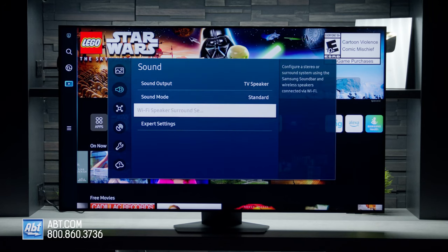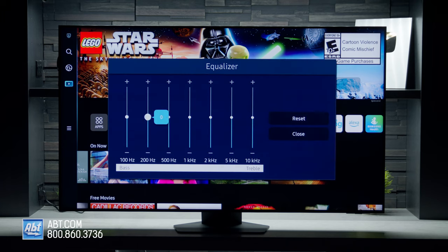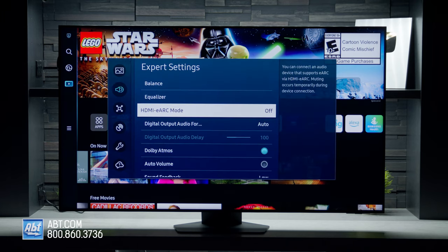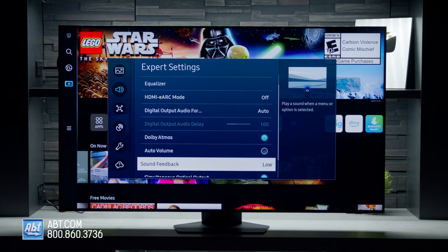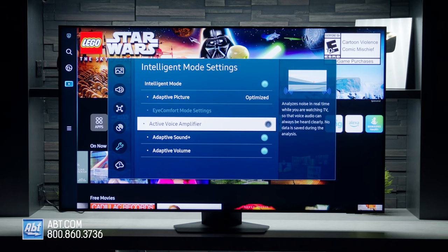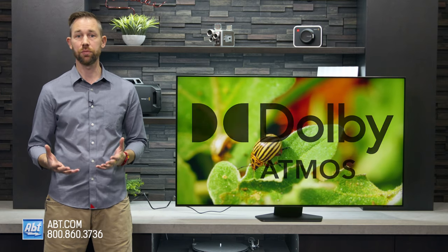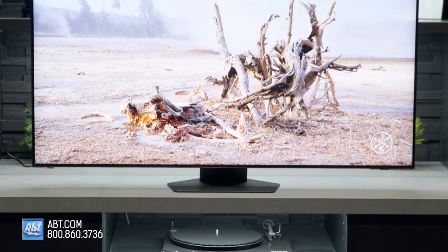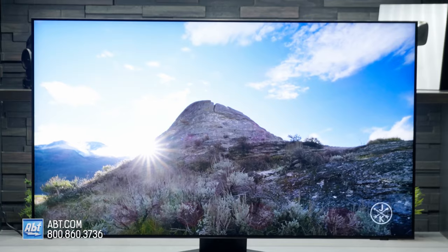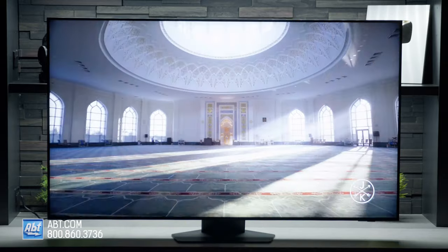For audio, all the sizes come with a 2.2.2 channel setup with 60 watts of power, which, just like the 90B series, actually sounds pretty darn good for stock TV audio. There's object tracking sound technology to help the speakers follow the action on the screen, active voice amplifier to help you hear dialogue better, and Q-Symphony that you can use with compatible Samsung soundbars. The biggest audio improvement over last year is the addition of Dolby Atmos. But just like any other higher-end TVs, the picture's so good that the audio just doesn't match up well enough, so we still recommend investing in a soundbar or a surround system for the best home theater experience.